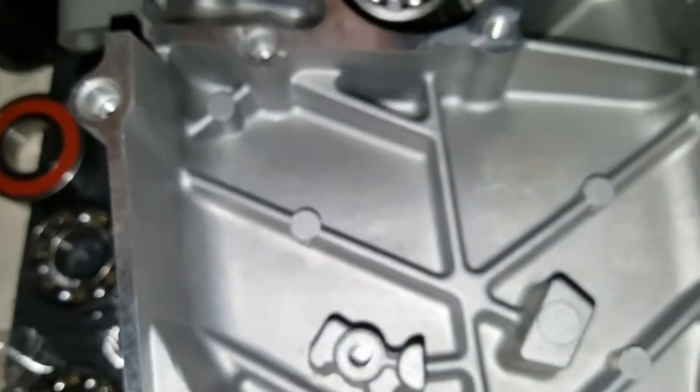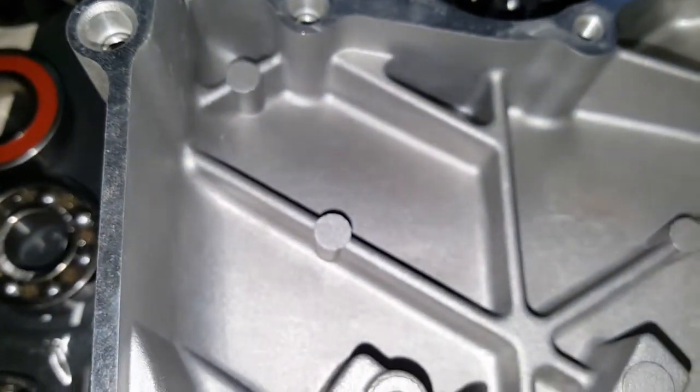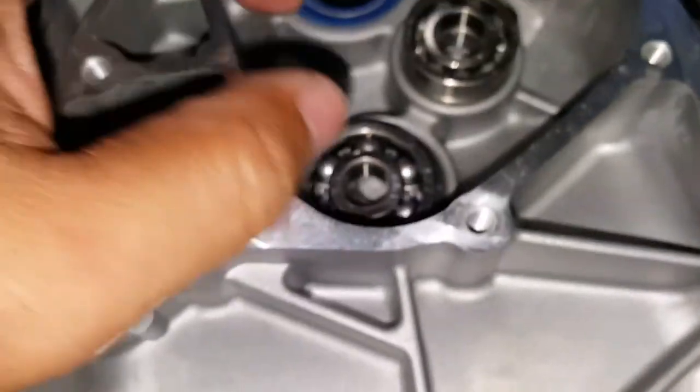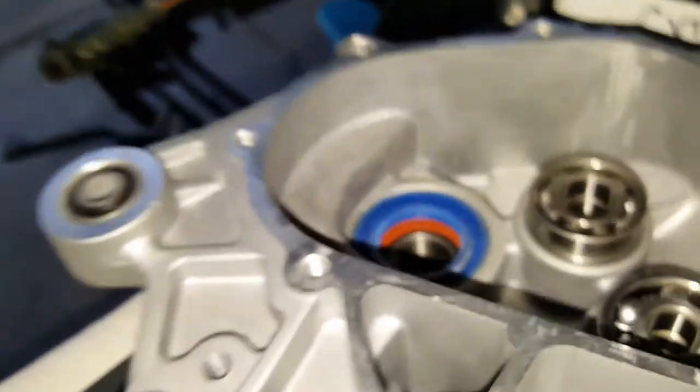We're going to replace them with these ones. You can see how it fits perfectly into each one, as well as this one right here — TPI. They can only fit in two directions, and we're going to use our puller tool to go ahead and prepare those to come off.